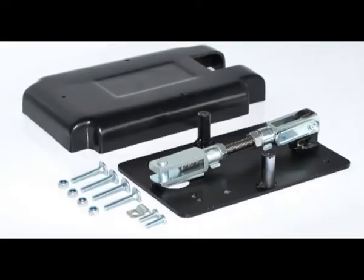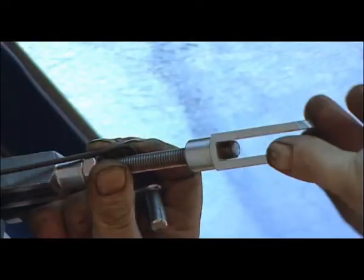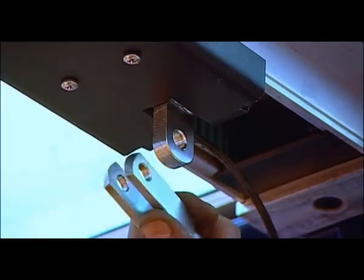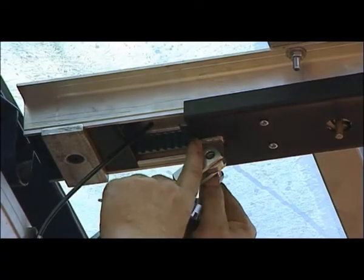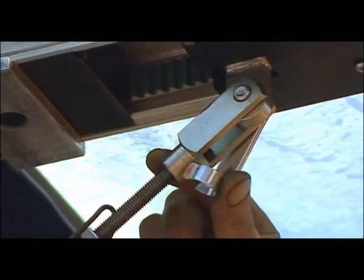The linkage arm, lock nuts, clevis head and clips are all supplied assembled. Just remove the clevis clip from the free end of the linkage arm, align the clevis head with the attachment point on the Centre Drive, and attach the linkage arm to the Centre Drive shuttle. Rotate the clevis head and adjust using locking nuts to eliminate movement during use.